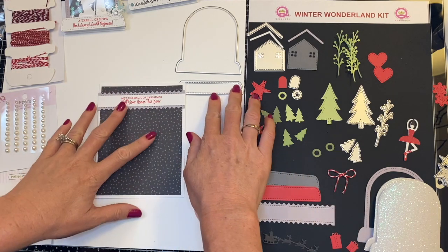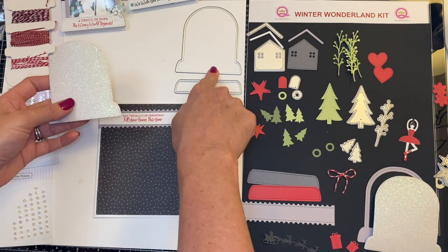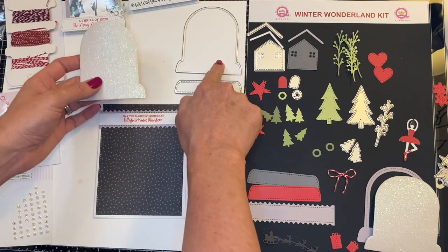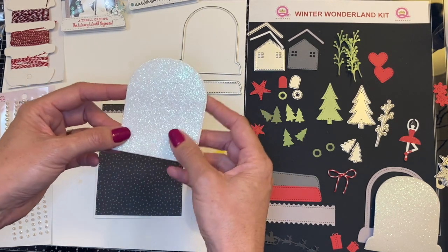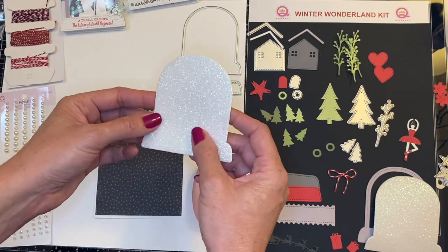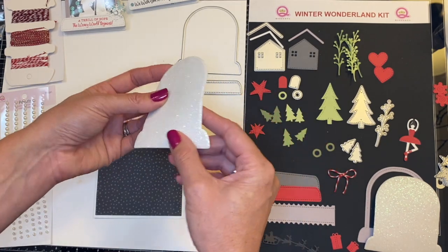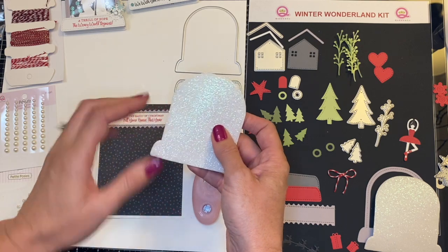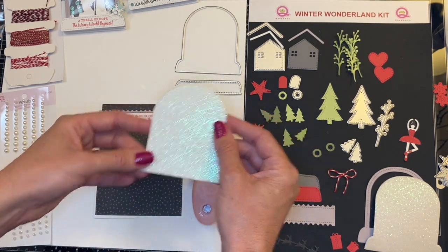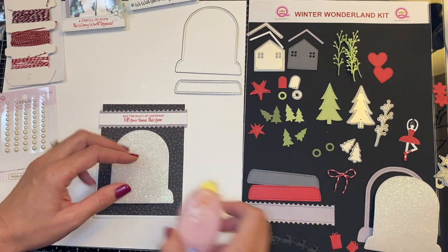I've also gone ahead and pre-cut using my outline die. And in this one, we are doing the taller snow globe. So using my outline die, I went ahead and cut the glitter foam in this beautiful iridescent color. It's just so gorgeous. I love it — such a beautiful background for our snow globe. Now, a little trick: if you ever want to cut out something inside of your snow globe using the foam, make sure you do that at the same time as you cut the outline.